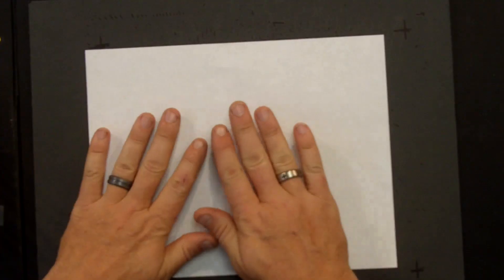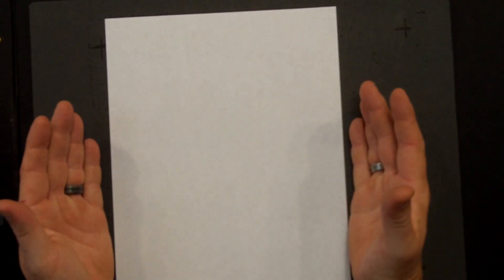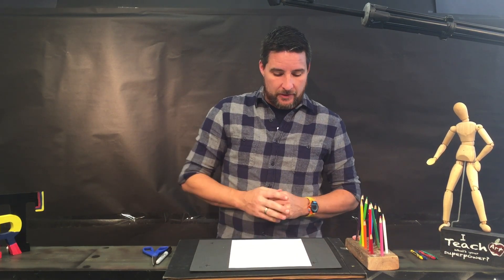Get out a piece of paper. There are two ways to lay down a piece of paper: the long way is called landscape and the tall way is called portrait. If you think of a picture of somebody on a wall, normally it is portrait, not landscape. So we're going to do portrait because we're doing a self-portrait.